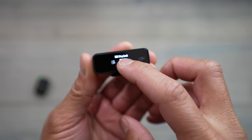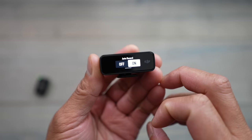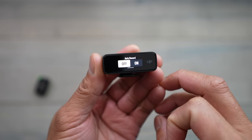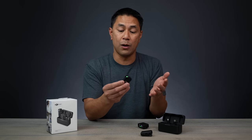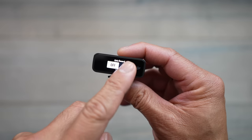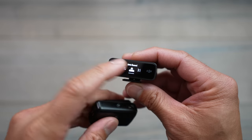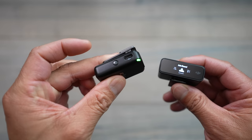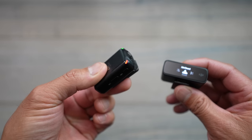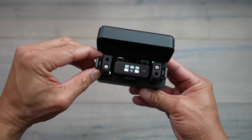The next update is auto record. If you swipe over one more in that same setting, you'll find auto record. When auto record is off, it waits for you to tell it to record. But if you turn auto record on — go to transmitter setting, auto record, turn that on — then any time you power the microphone on or take it out of the case, it will automatically turn on and start recording directly to the mic.